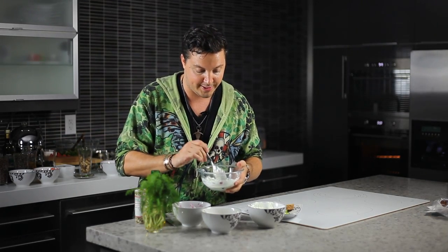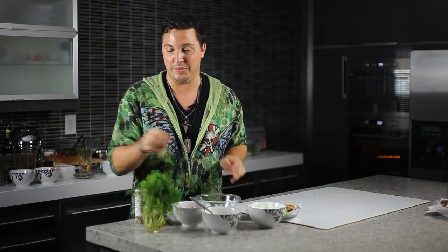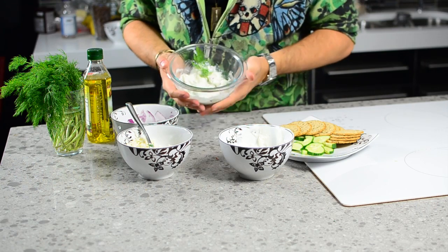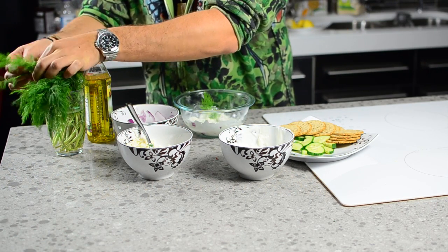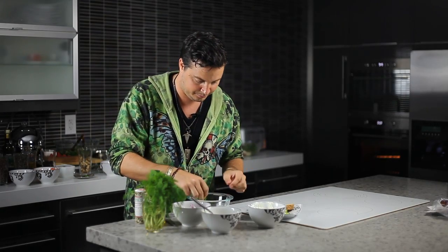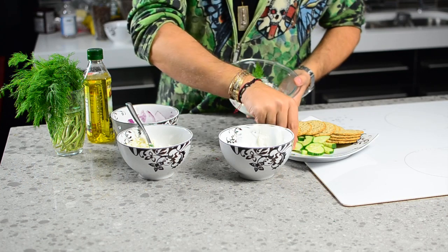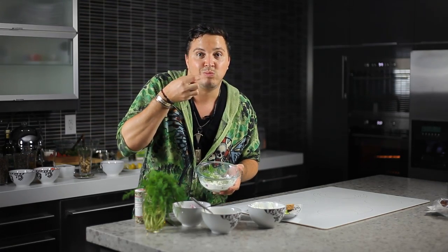Now when you serve this, if you want to really be a culinary expert, all you have to do is take another very pretty sprig of dill and put that right on top, just like that. If you want to really garnish it up, take some more — more is more, and it looks better. So you add that in there, then take your cucumber slices, dip it right in, and enjoy. That's a feta and dill dip. I'm Max Tucci, and thanks for watching.